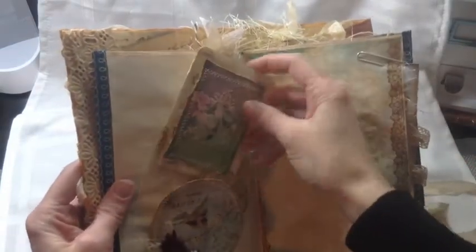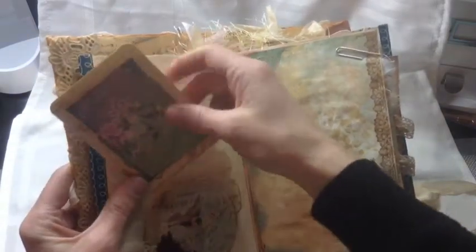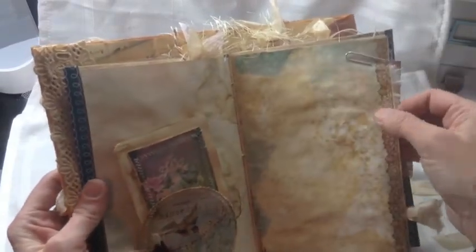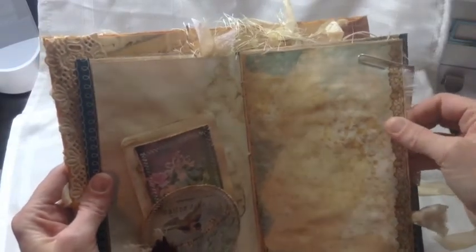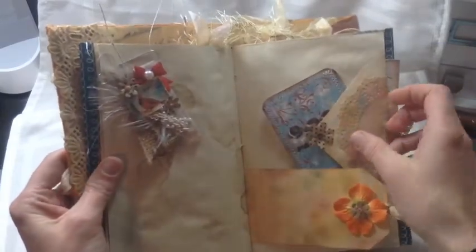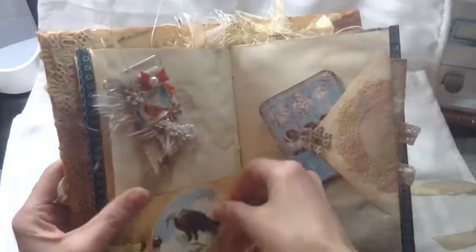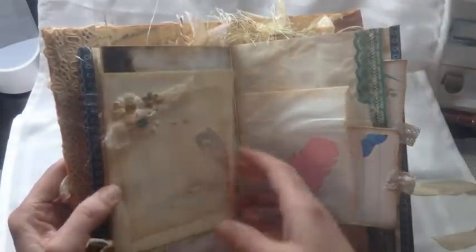Some more pretty paper that I made, and another tuck spot with another one of those cards. There are some little feathers on here and a flower and some rhinestones, and some more paper — this is actually grunge lace paper from Dreams Etc., love their stuff. Getting ready to do an Alice in Wonderland journal with their stuff. An altered paper clip that I made, another tag, another tag with another movable spot.